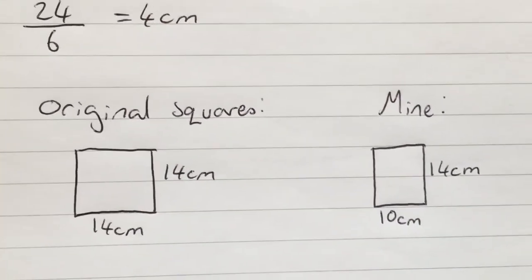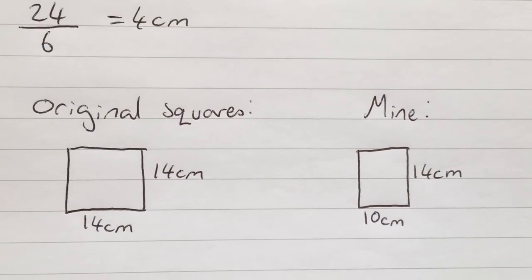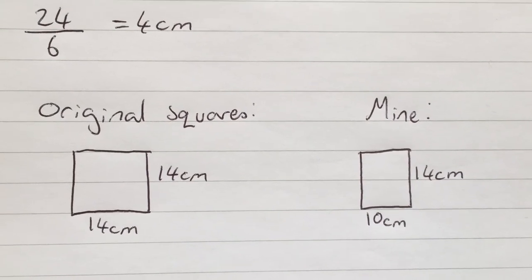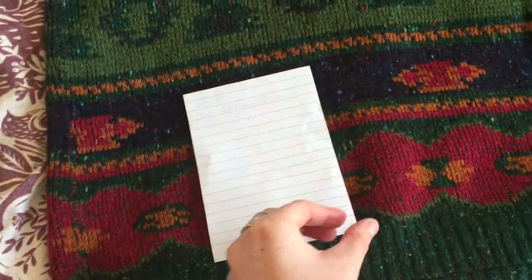The original pattern calls for squares 14 by 14 centimeters, but I'll be making them 10 by 14 centimeters. I cut out a square this size and compared it to my jumper.